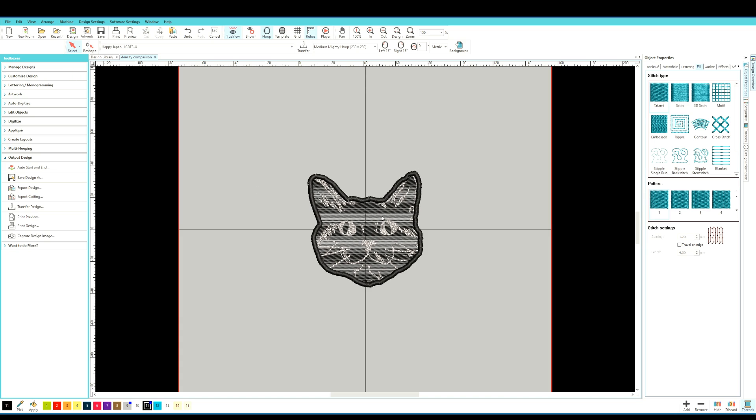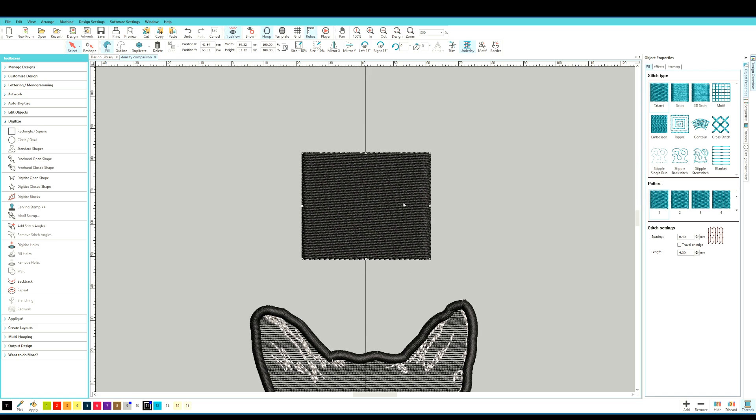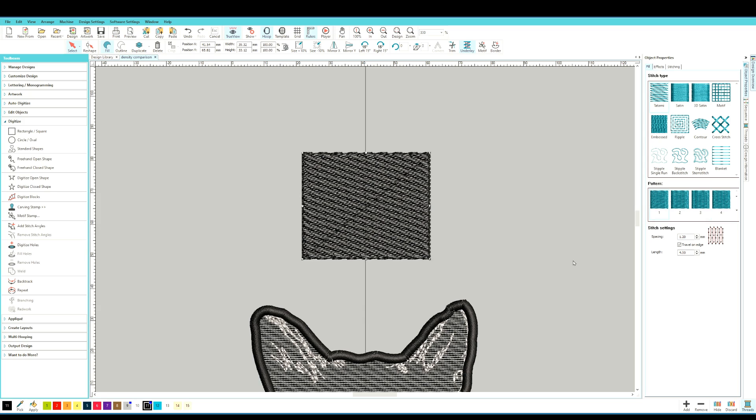Now let's look at how to do this setting in Hatch. Starting with a full density square — you can see it's fully filled on screen. To adjust stitch density in Hatch, on the right-hand side you want the Object Properties tab pulled up, then go to the Fill tab. Under the Spacing tab is where you'll play with these settings. The default is 0.4 millimeters, but I like to use 1.2 as my standard. From there you can increase or decrease depending on the look — 1.2 is great for blending into the fabric background and for blending and shading.